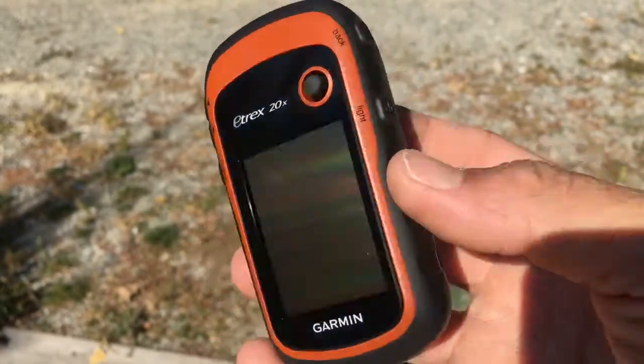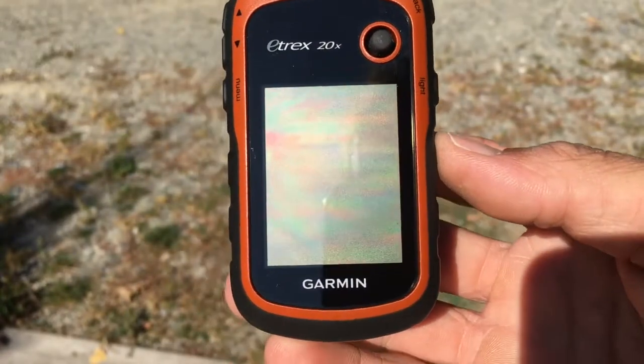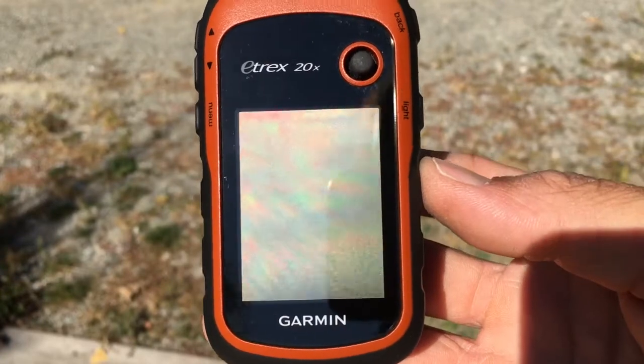Prior to starting, just note that this product uses two AA alkaline batteries that are not provided in the pack, so you need to advise your customer to purchase the batteries at the same time they are purchasing the device.